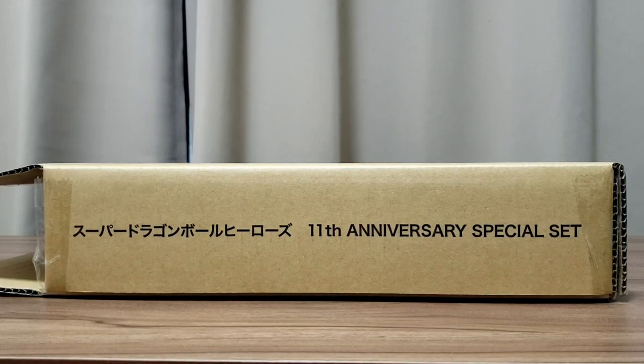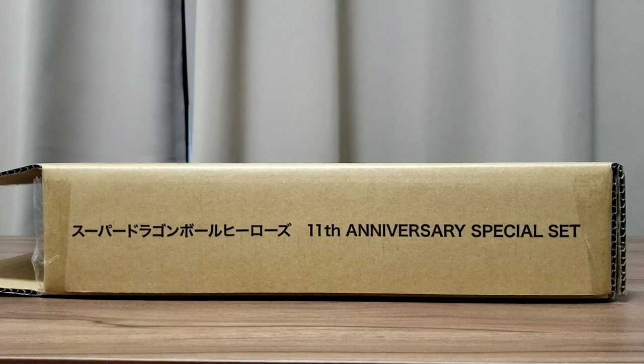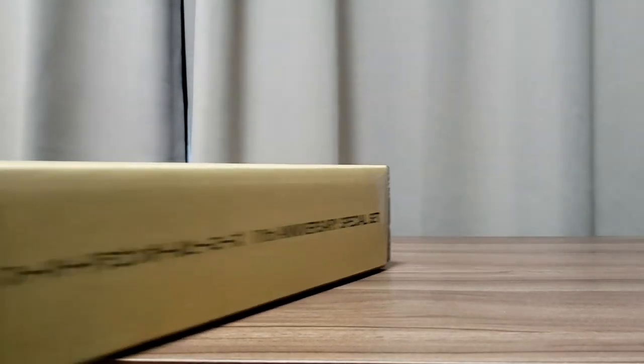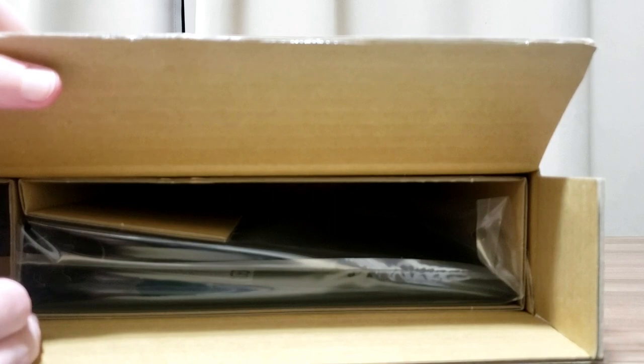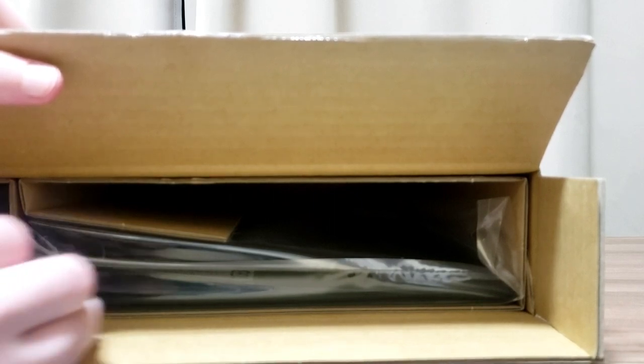Okay, so in this video I'm going to be unboxing the 11th anniversary special binder for Super Dragon Ball Heroes. It's a pretty special one. I did a video like this last year with the 10th anniversary version. Like the last one, this is about 10,000 yen to buy, so pretty expensive, but pretty nice.